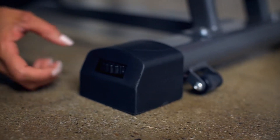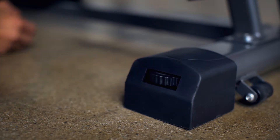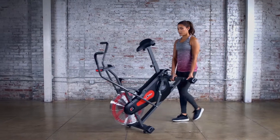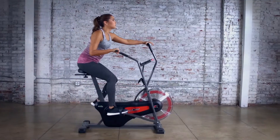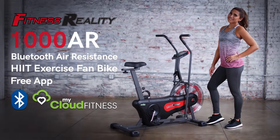Four adjustable floor stabilizers keep the bike level and secure while riding. When not needed, the Fitness Reality 1000AR exercise bike can easily be moved with built-in, heavy-duty transportation wheels.